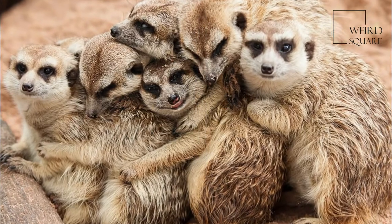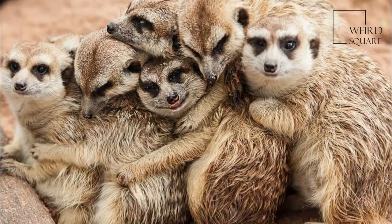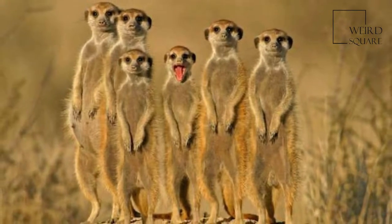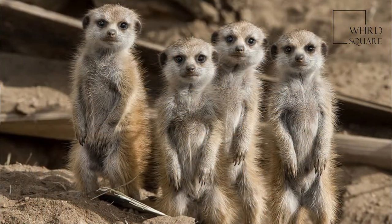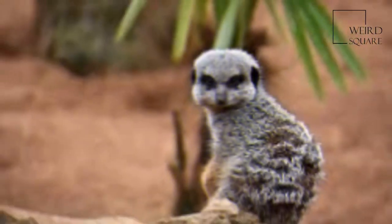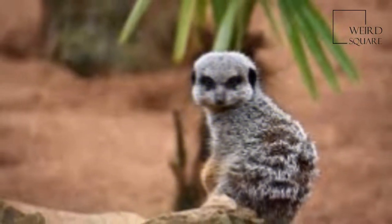A group of meerkats is called a mob, gang, or clan. A meerkat clan often contains about 20 meerkats, but some superfamilies have 50 or more members. In captivity, meerkats have an average lifespan of 12 to 14 years, and about half this in the wild.